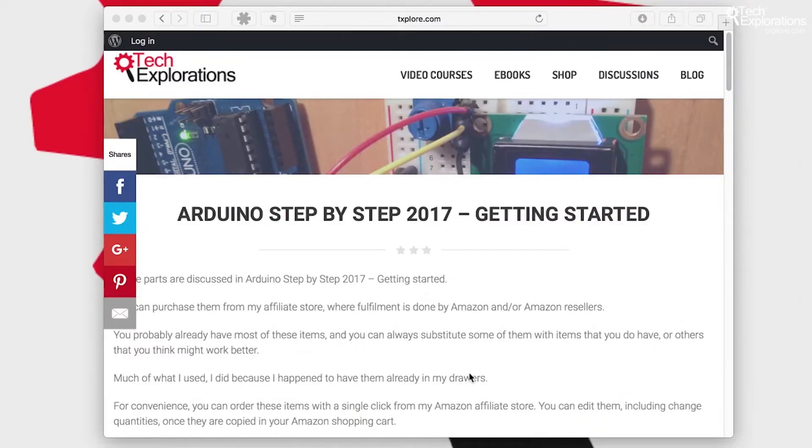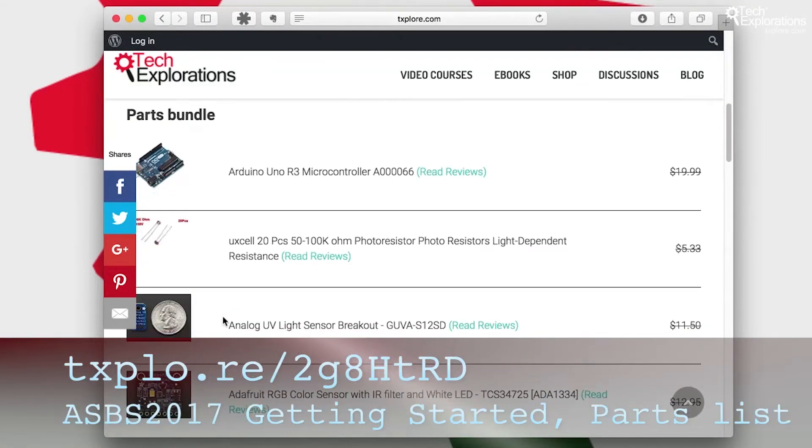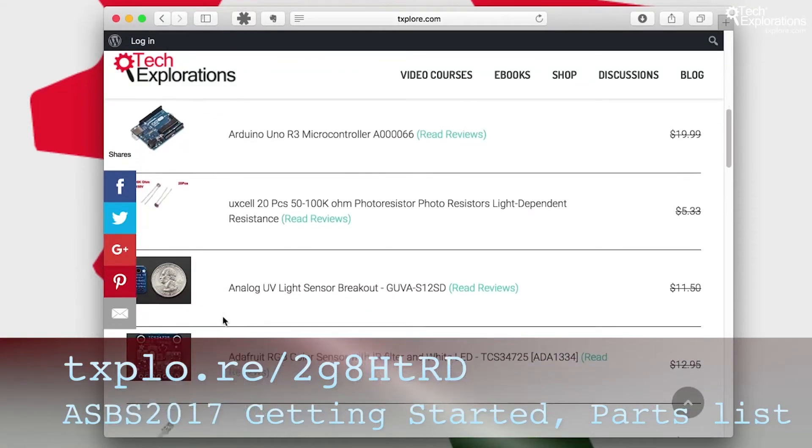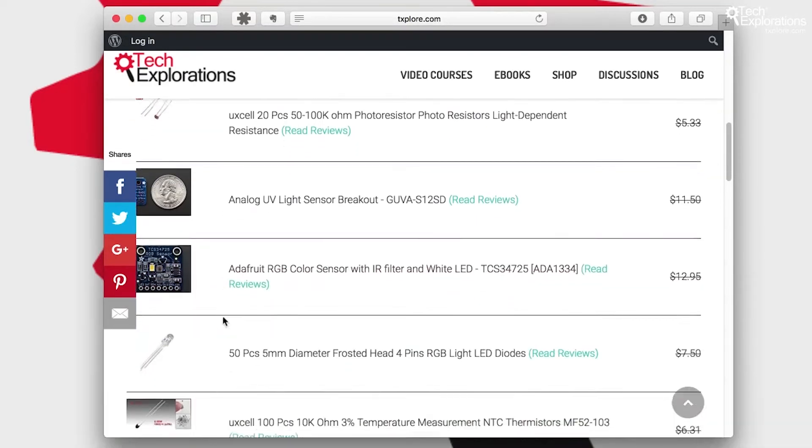No need to take notes as I'm going through the various bits and pieces because I've got everything documented on my website. So go to my website at texplore.com/parts for the step-by-step 2017 getting started guide, or just follow the link on the screen, and you'll find all of the parts that I'll be using in this course listed there.